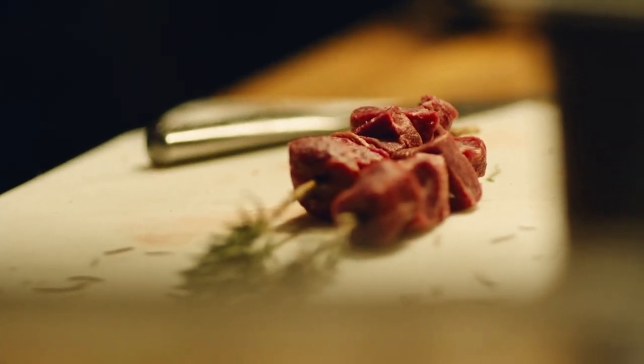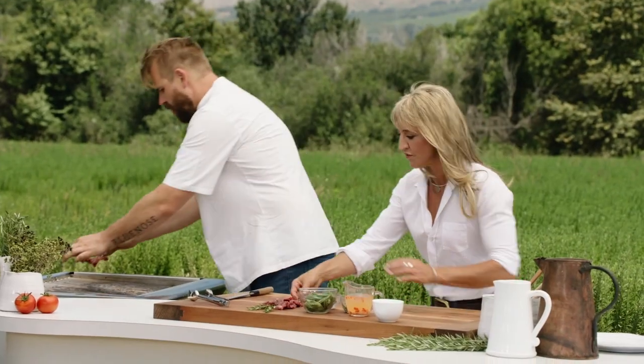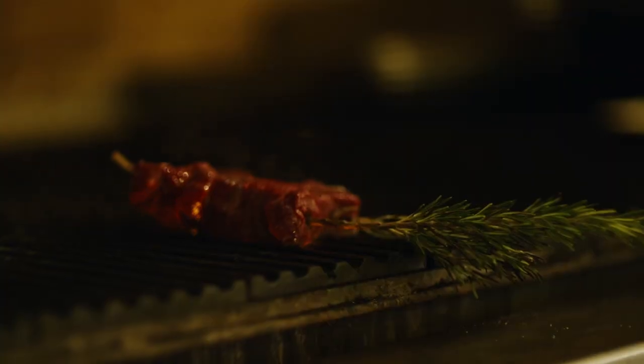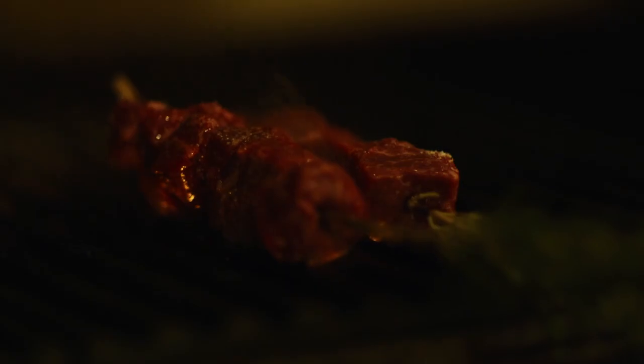Now we just put them on the grill. You want to put them flat side down — it doesn't matter which side, there's no wrong way, flat side is flat side. You can already smell it cooking. There we go, just let it sit there for a little while and start to cook, then you're going to flip it.